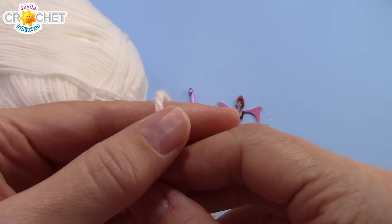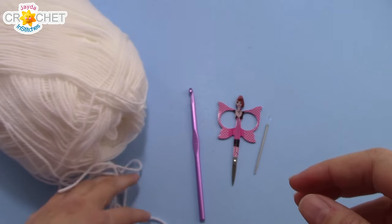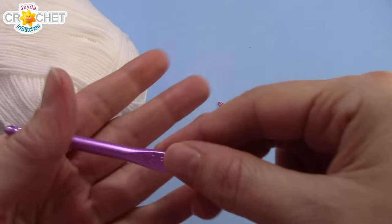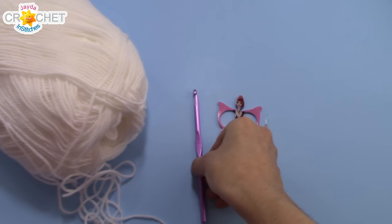I'm using acrylic, but if your table runner is going to come into contact with any kind of heat then you might want to consider using cotton or wool yarn, something with a high melt point. You're going to need a pair of scissors, a yarn needle, and today's hook is a 5.5 millimeter or an I9. And once you've got that together we can get started.